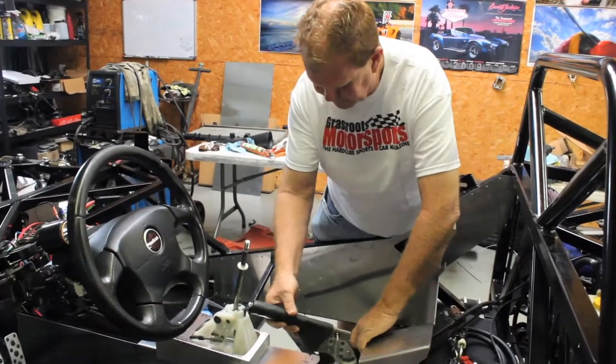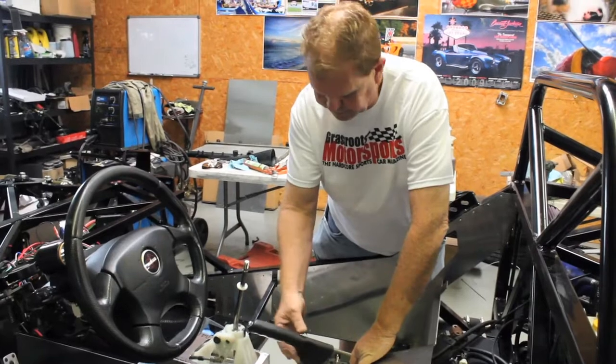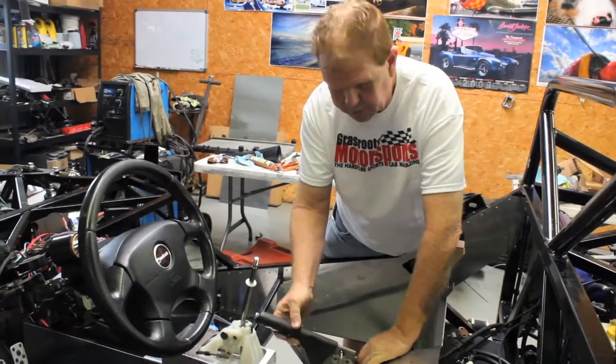Their solution was to angle it like this to get it away from the shifter. We don't like that — it looks stupid. Who saw an e-brake with a carbon sideways? In the carbon sideways.